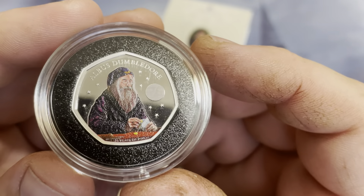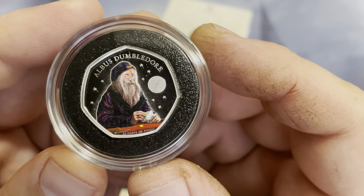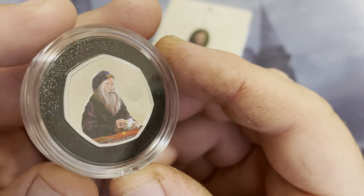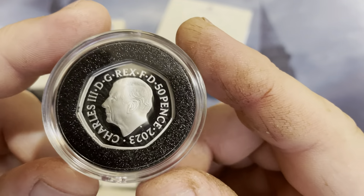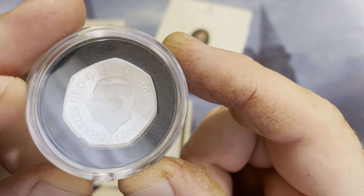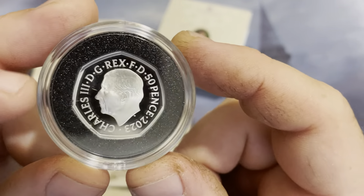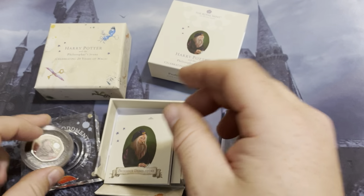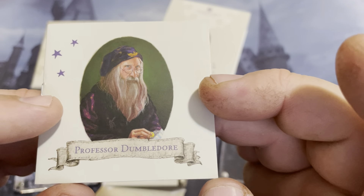It would be really cool to see if they decide to make more Harry Potter coins, maybe celebrating each book as they come out. But it would be kind of cool to have like Ron and maybe Hermione on these coins. Maybe have one with the Whomping Willow or something, would be kind of cool. It's a very nice coin. We have Professor Dumbledore right there.